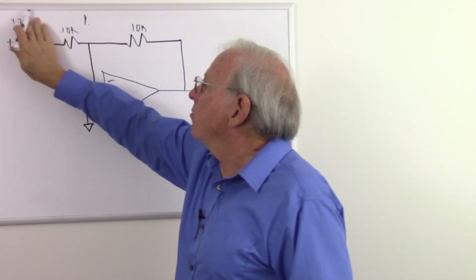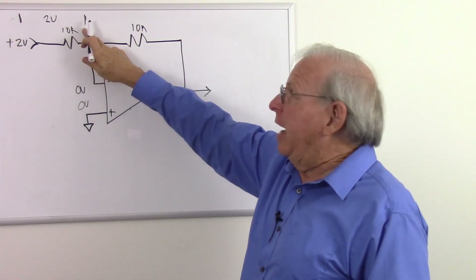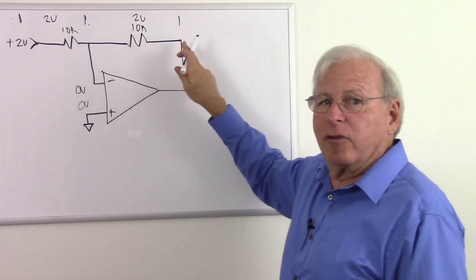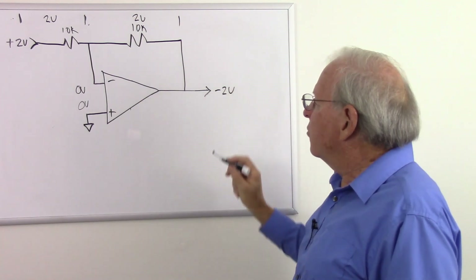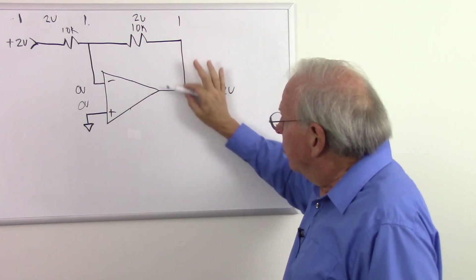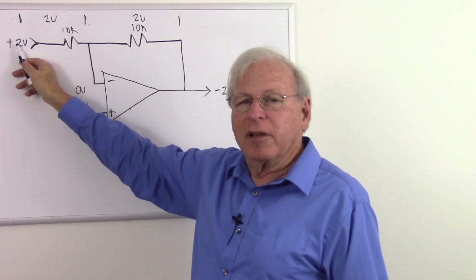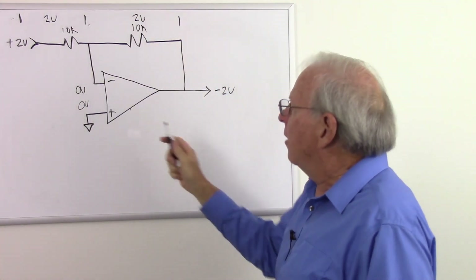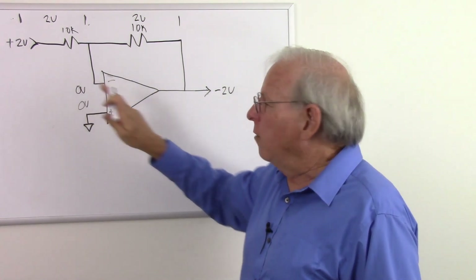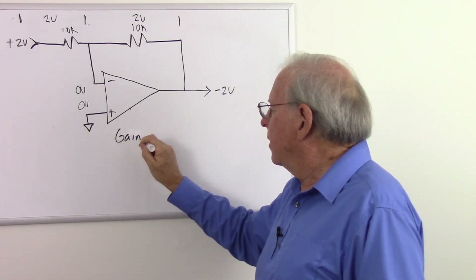So if I have two volts here — I start with two and lose two — I have to lose two more volts across the second resistor. Two minus two equals zero, minus two equals negative two. In order to balance this out, the circuit had to put negative two volts on the output. That's where the magic is: the op-amp changes the output until the two inputs are equal, and once they're equal it stops moving. It took minus two volts on the output to balance out the plus two volts at the input, so two volts in equals two volts out — a gain of one.